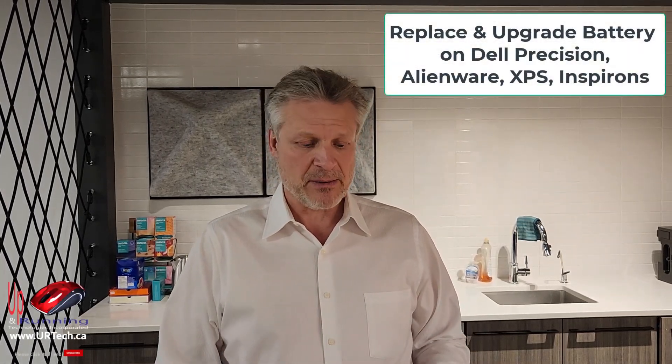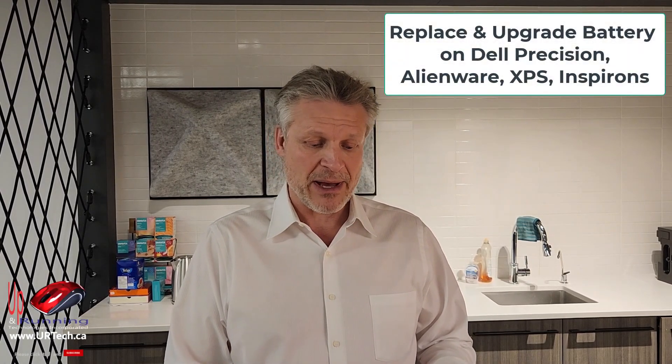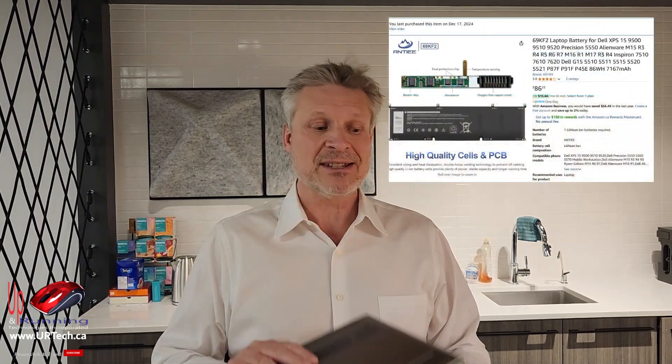Good day and welcome to the channel. In this short video, we're going to explain how to replace the battery on a Dell Precision 5560.